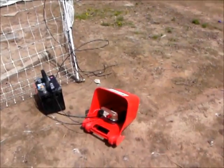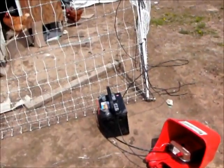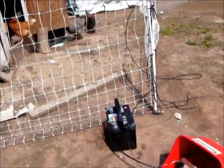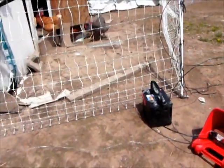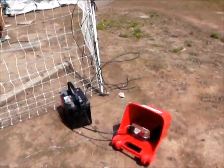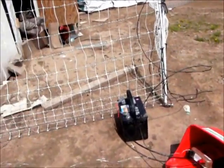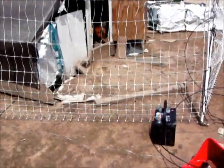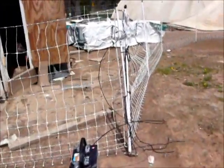This charger is about a hundred bucks, the battery is close to a hundred bucks, and the fencing is somewhere around a dollar a foot. I buy mine from Premier One Supplies in Iowa — I like them, they've always treated me right. There are other sources to get it from too.